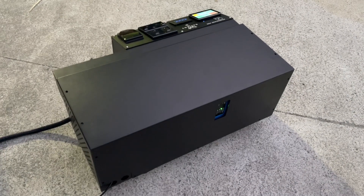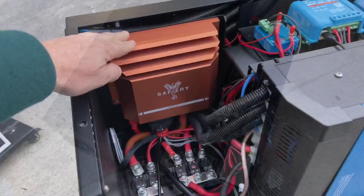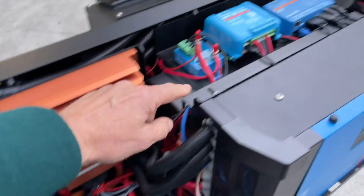You can see the 3,000 watt inverter on the rear — very neat and tidy. Let's have a look inside. We've got our 48 volt and 12 volt in here, and even a solar controller up here.